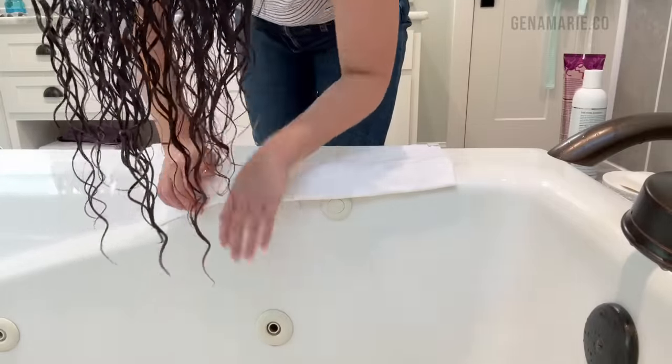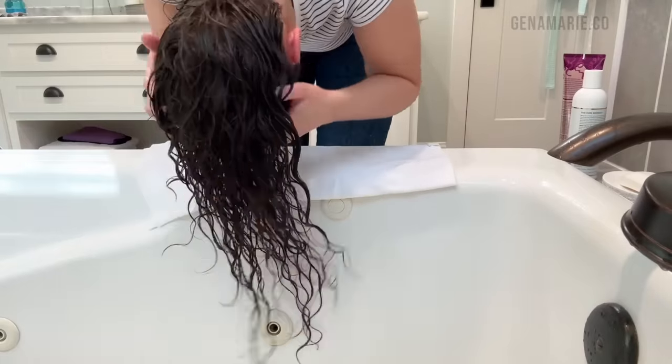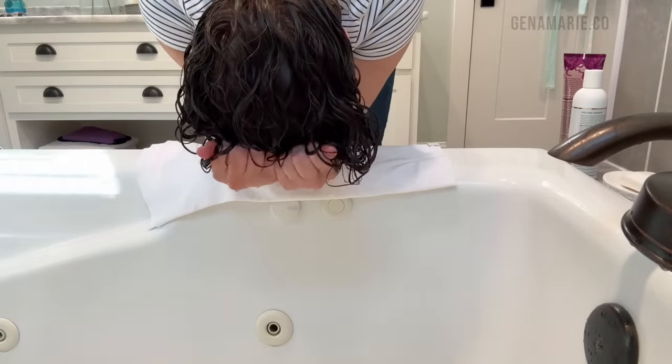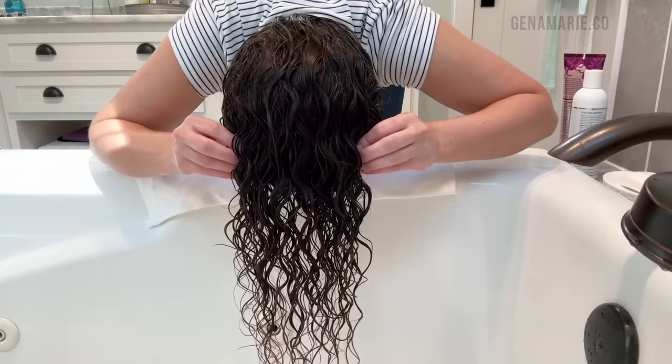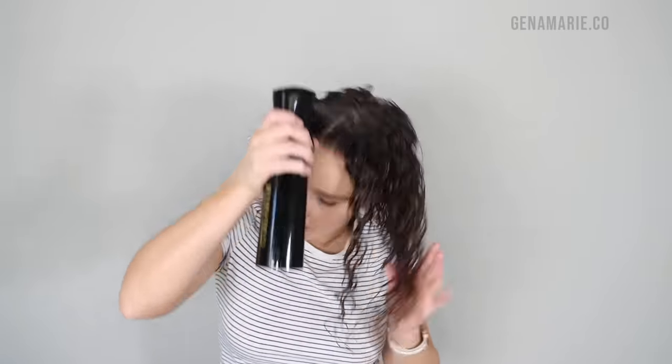This can help the curls really start to spring up before you go in and style. I'm going to be doing some styling in the upright position, which is going to shape the curls. But if you do like to apply your stylers right away, this is a good technique to use to prevent stretched out roots. I prefer to damp style — I usually wrap my hair in a hair towel to soak up the excess water at the roots, then spritz the lengths with some water so it's evenly wet and I don't end up with stringiness.